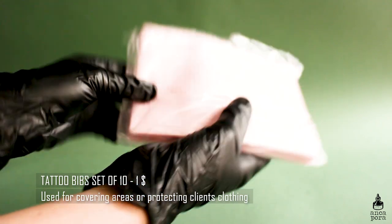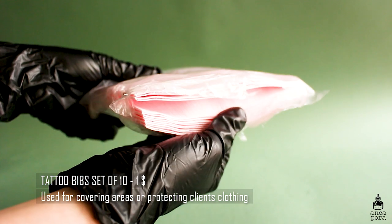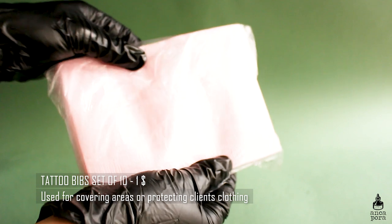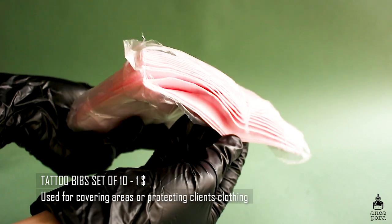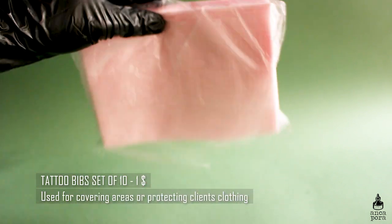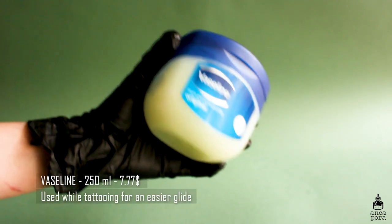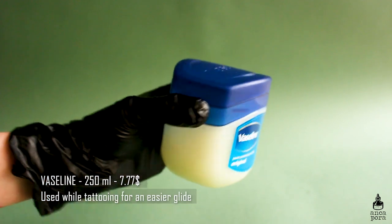I also use tattoo bibs at my tattoo station or to cover up the clothes of a client. They come in handy at all times — they are a sterile way to keep your station cleaner and easier to wrap up once you're done.